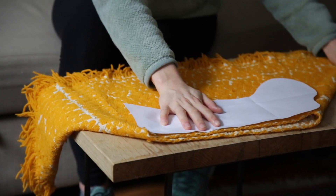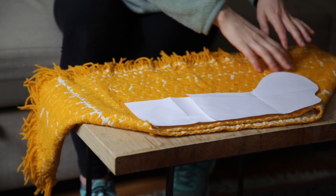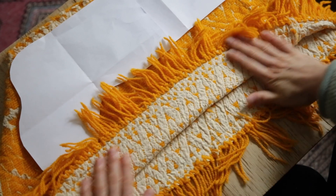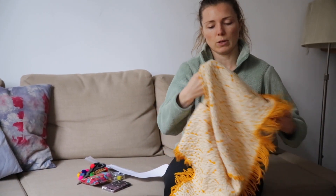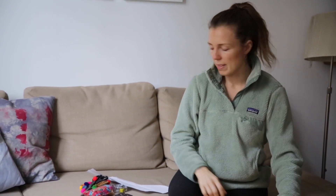I've placed the pattern in a way so that I'm gonna create the least amount of waste possible. I'm gonna be creating a cuff with the fringy part of the fabric, and I'm gonna do one side right side out and the other side — which is also really pretty fabric — the other way around.